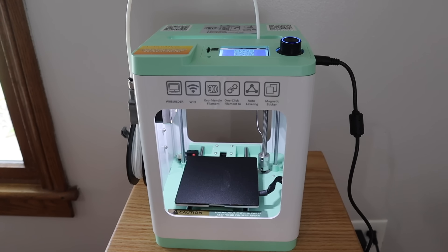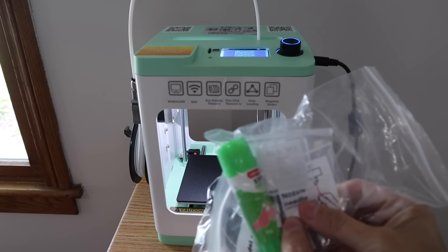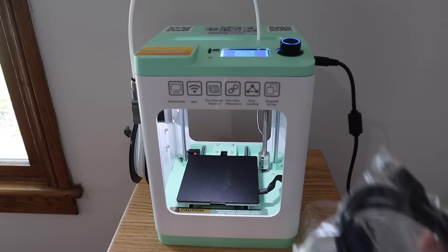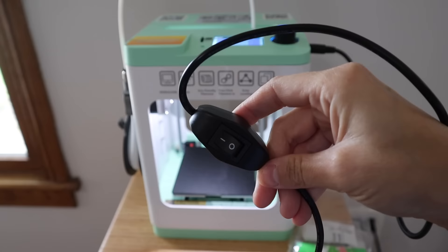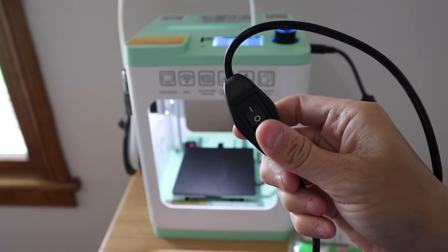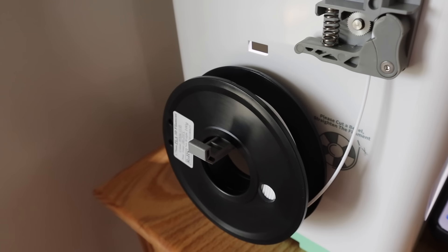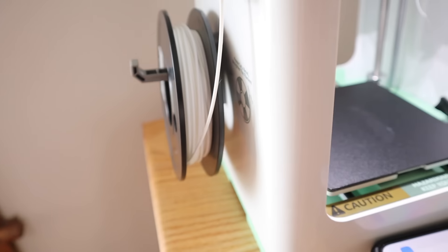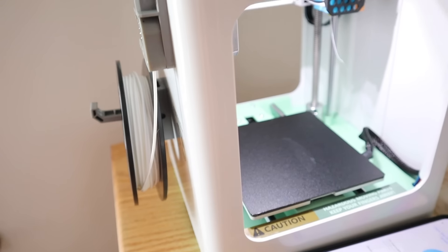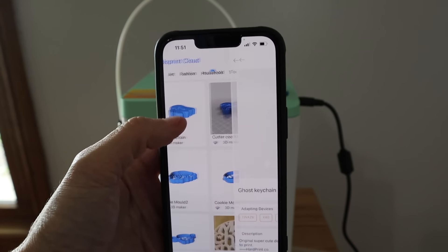This video is also sponsored by Antina. They sent me their Antina 2S 3D printer — I was really excited to receive this. It is a desktop 3D printer. It's small but powerful and it's ready to use right out of the box. The only thing you have to do is turn it on with this little button right here and add the filament to the side, and then you are ready to go. You do have to download an app and it has automatic leveling and a heated platform, and it has a massive model library so when you download the app there's already a ton of items ready to print.